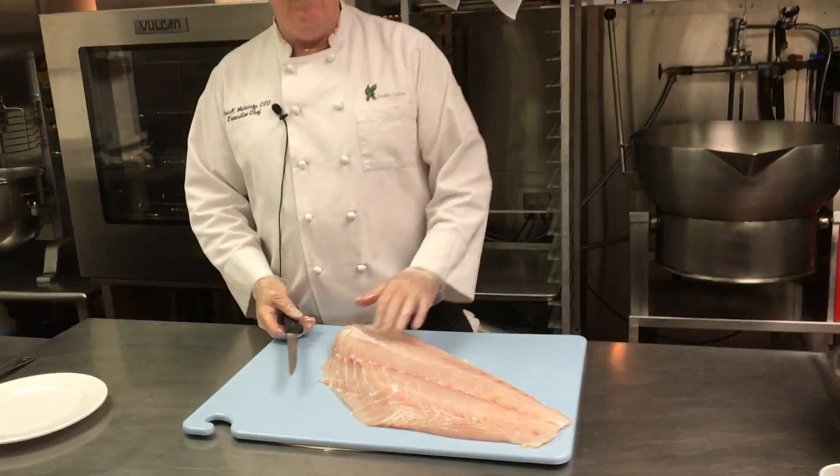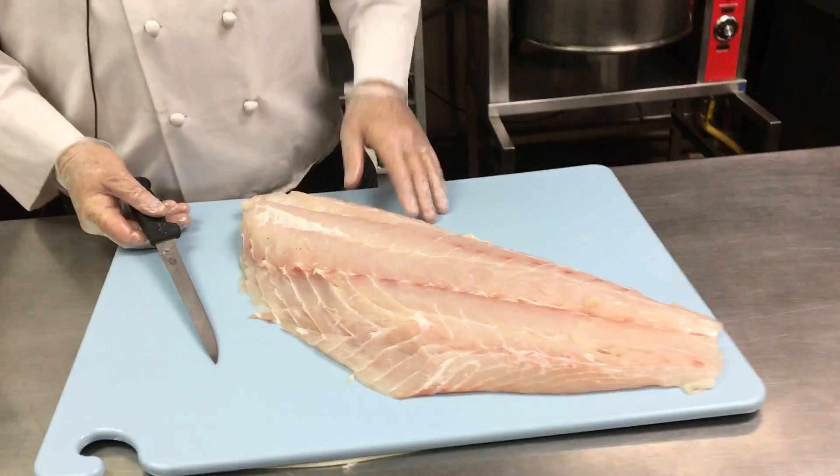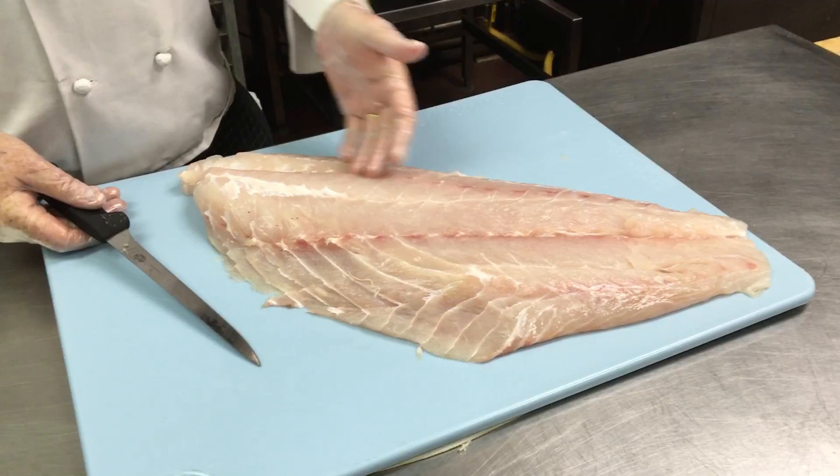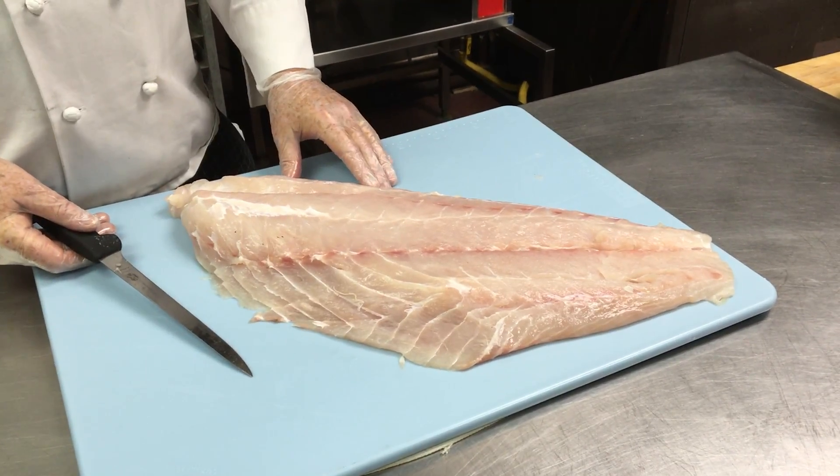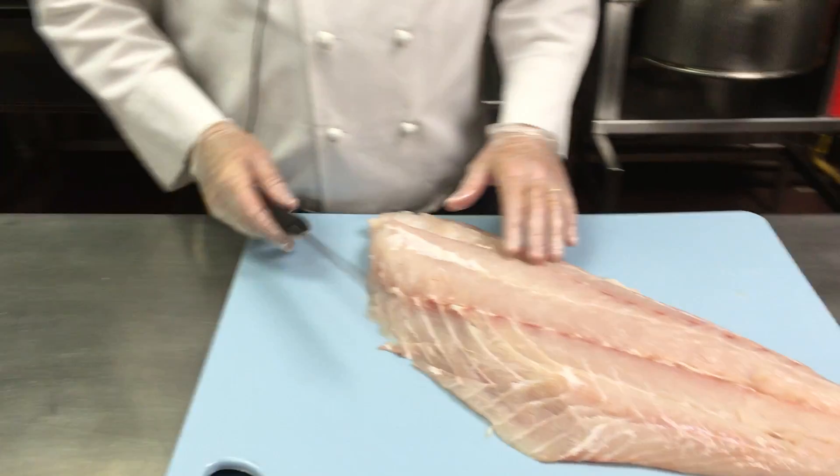Hi. This week we're going to be doing one of our prix fixe menu items, which is a black grouper. That's local grouper. The fish is a seven-pound fillet, so I'd say this piece of fish is probably about 20 pounds. It's a really nice local fish.